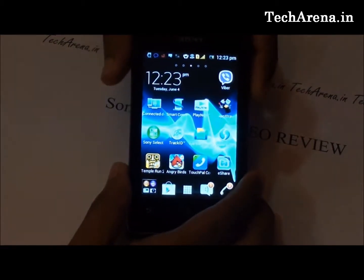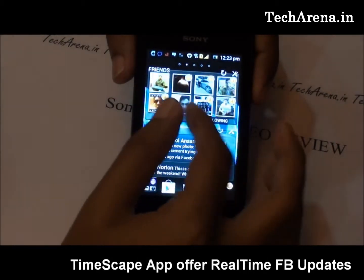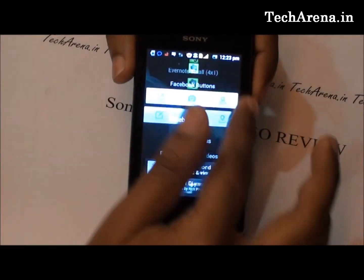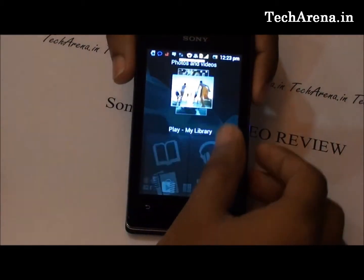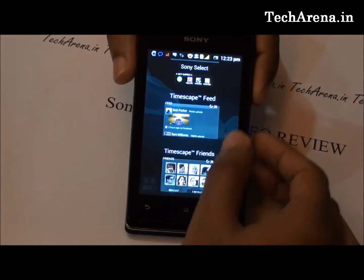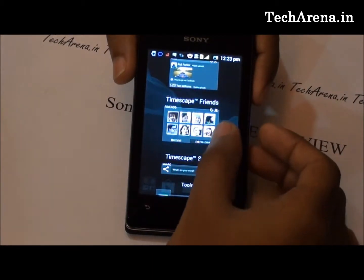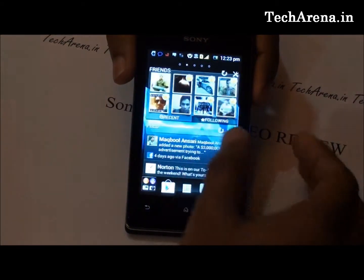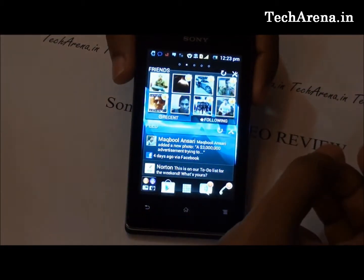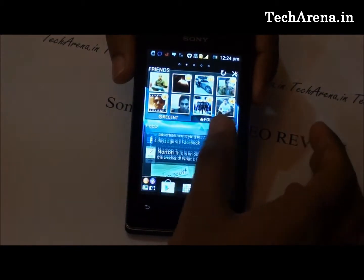Xperia E comes with some useful pre-installed applications like TimeScape, a widget that gives you real-time updates about your Facebook notifications. To add a TimeScape widget, hold press on the screen and go to the widget section. The first TimeScape widget gives a real-time feed of updates on your wall, the second shows updates from friends, and the third is for sharing. The update notifications show the notification count, and below that you get a live feed of your Facebook activity.